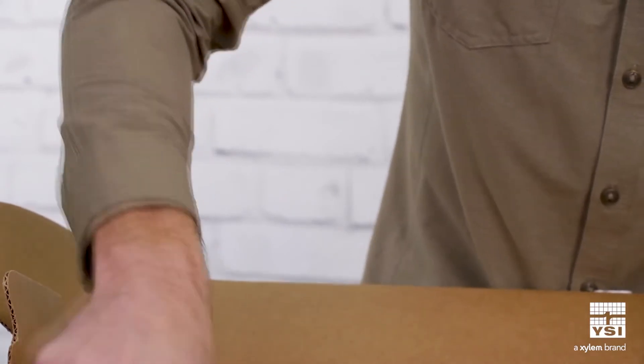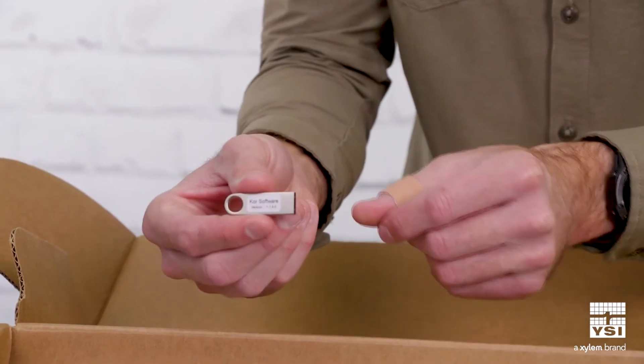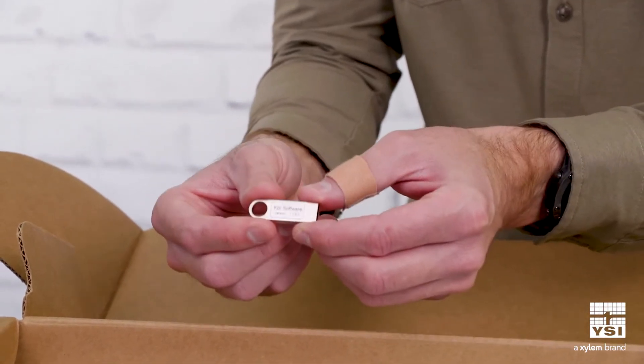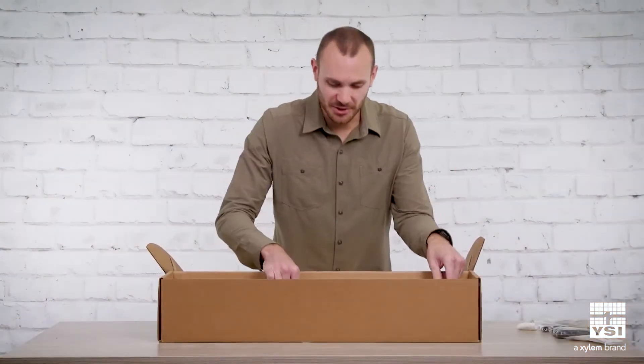Don't lose this — this is the USB drive containing the core software, which you'll use to interface with the Sonde.